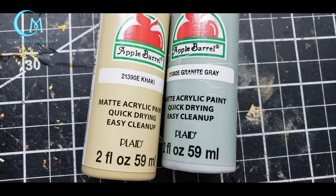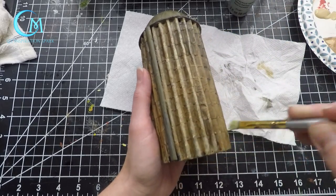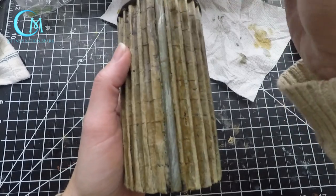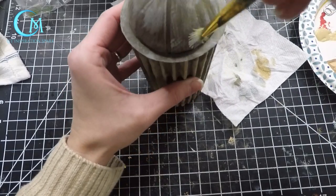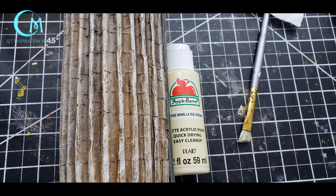For dry brushing, we're using khaki on the corrugated area and granite gray for the dome and pipe. With the khaki, hit the higher points of the corrugation first. After that dries, go back in with a very light amount of khaki and work some into the grooves of the corrugation as well. Then dry brush the pipe and dome with granite gray for a great weathering effect. Use a light hand when applying the paint and take it a little at a time — you can always add more, but it's harder to take away. For highlights, use vanilla ice cream, focused on the corrugated cardboard area, going over the high points of the corrugation one more time.